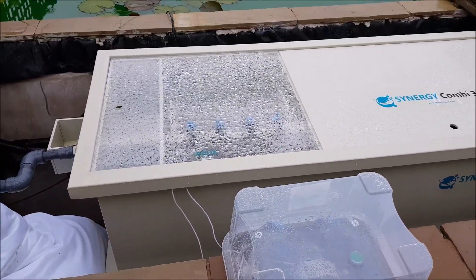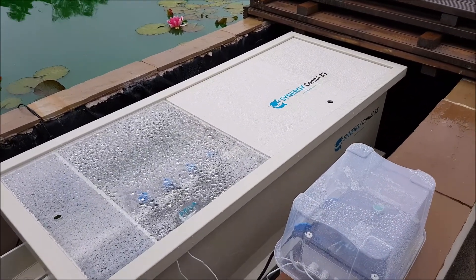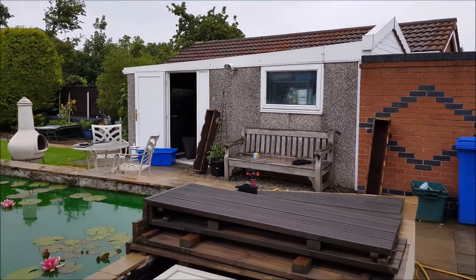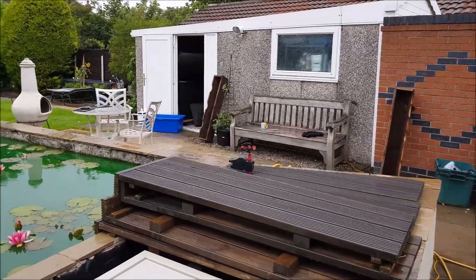It is only a temporary installation as it stands at the minute. My plans have come in for the new building, which is going to go there, for the new indoor koi pond, filtration house, a man cave - because every bloke has to have a man cave.